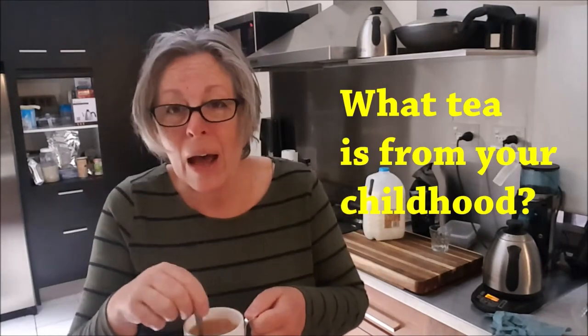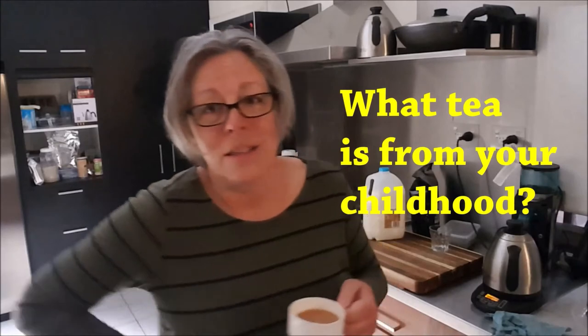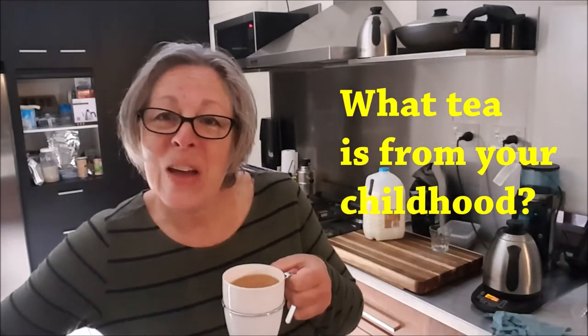I just can't give the milk up — it's what I grew up with and it just helps me wake up in the morning. That's the microwave. So what's in your cup of tea this morning?